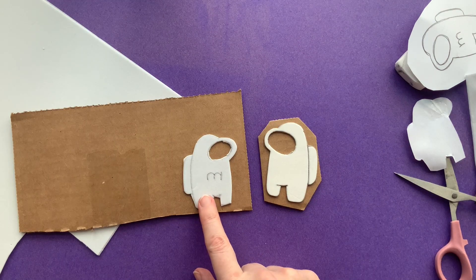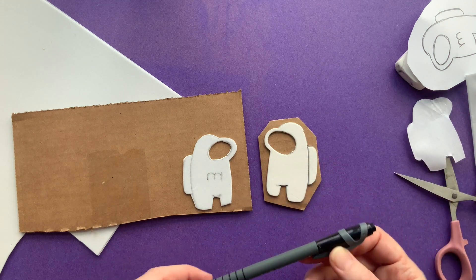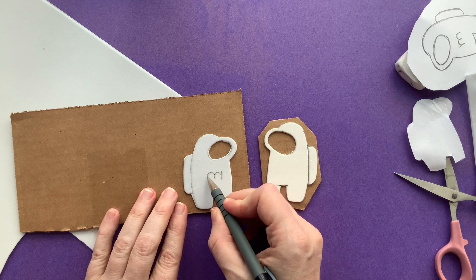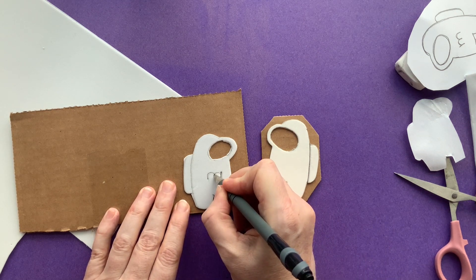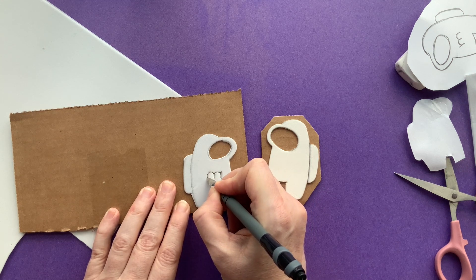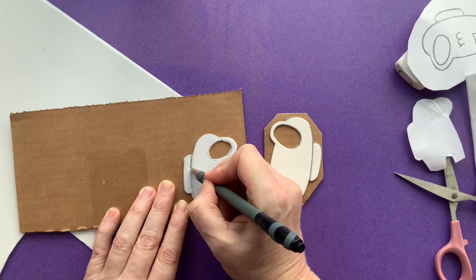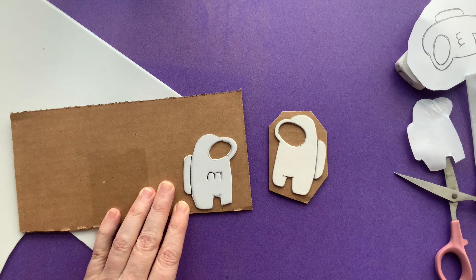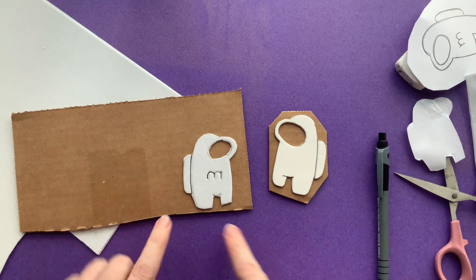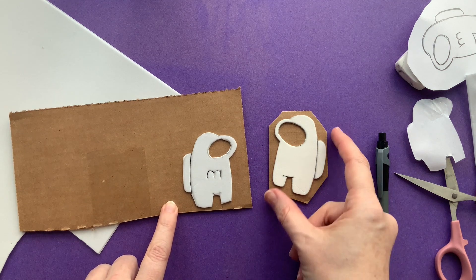The last step is to use a ballpoint pen and go over any lines you want to show up — for example, over the letter M and the line for the backpack. Now I'll cut away the rest of the cardboard so it doesn't get in the way, just as I did with the first stamp.